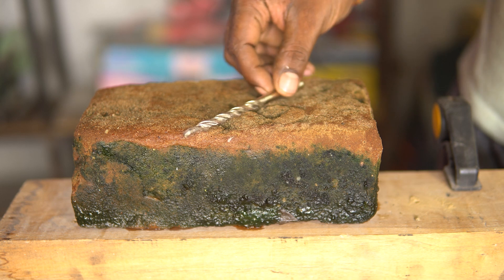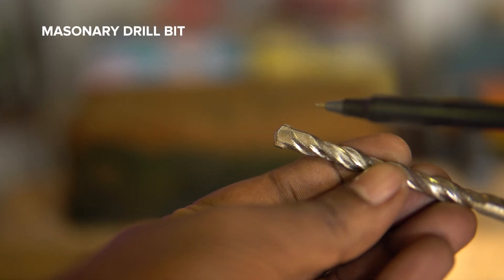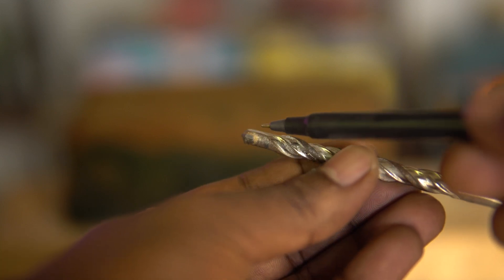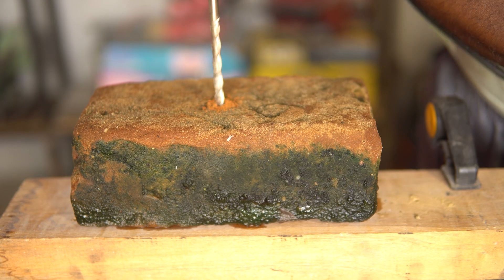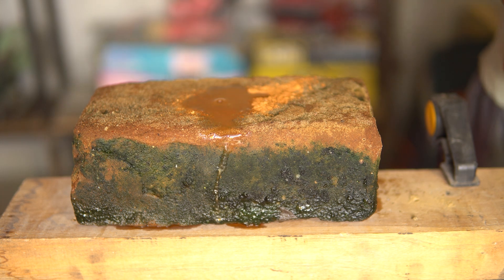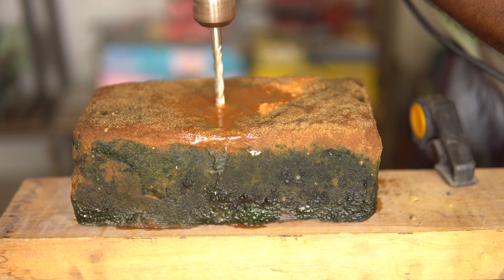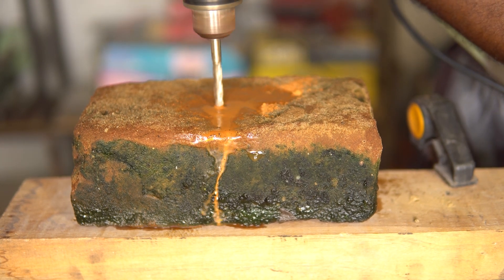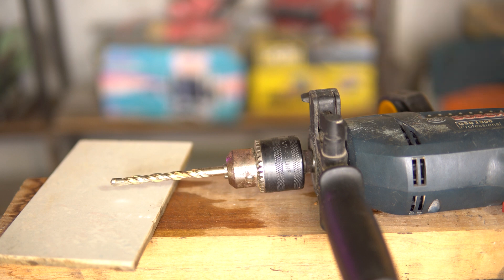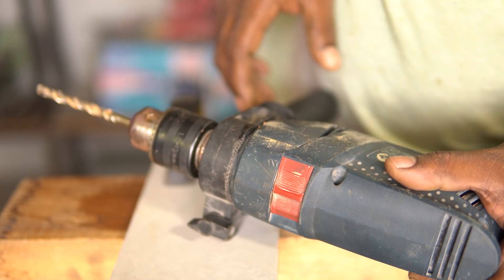Next, let us look at the concrete drill bits. Most of the drilling action of the concrete drill bit happens at the tip and is augmented by the hammering action of the hammer drill. For stubborn walls, we can use water to keep the drill bits cool, and they are generally made with metal alloys that usually don't rust easily. There is also the question of whether these drill bits can be used on ceramic tiles — yes, but you will have to turn off the hammer drill function.